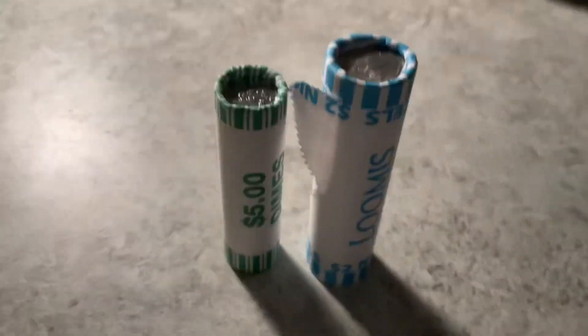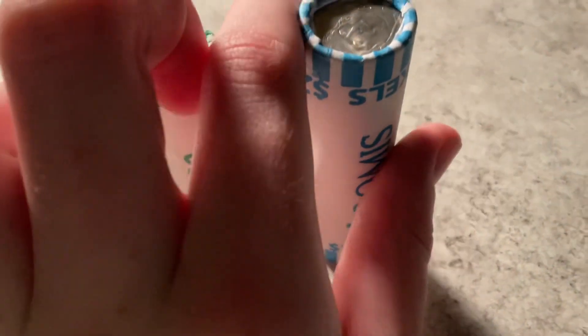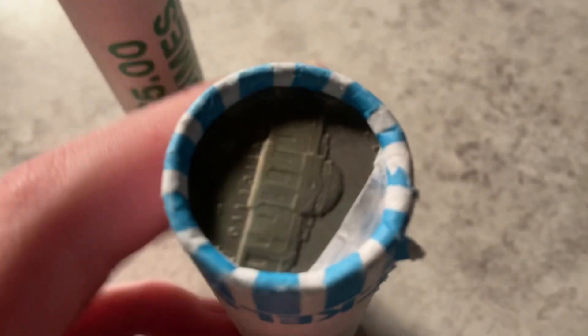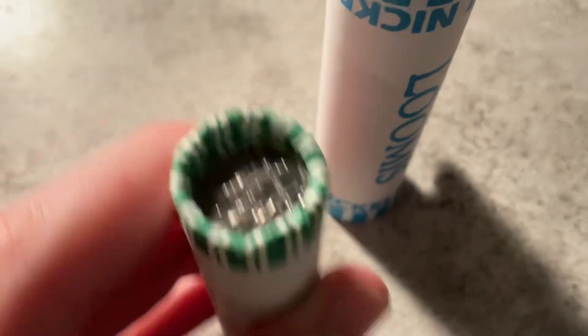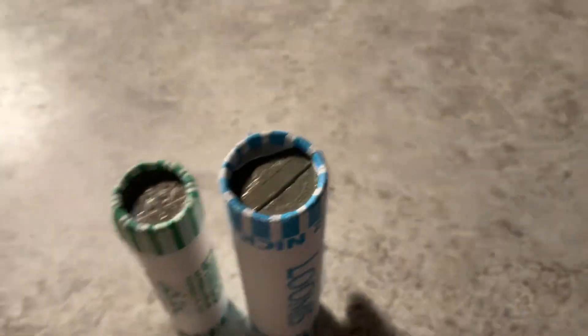Hey everybody, today we've got a coin roll hunt. We're gonna do five dollars in dimes and two dollars in nickels — two rolls. You can see the front, pretty cool, and then the side which is just a very beat up nickel.